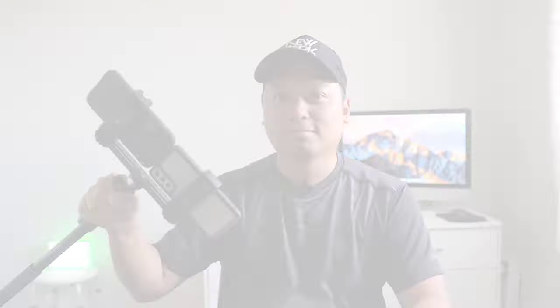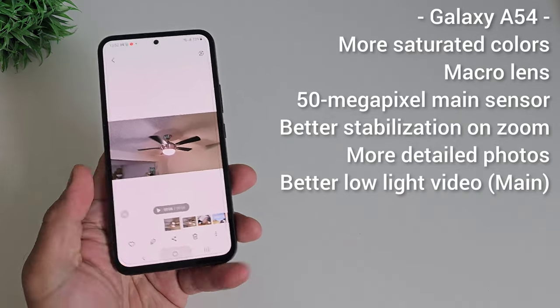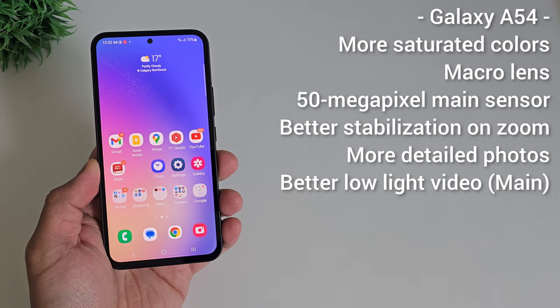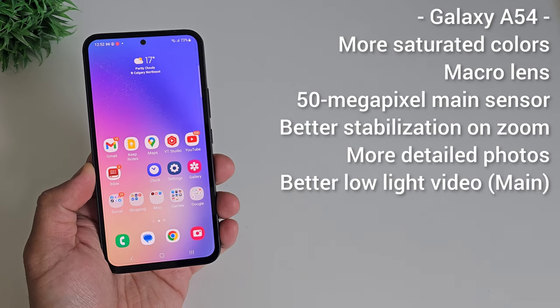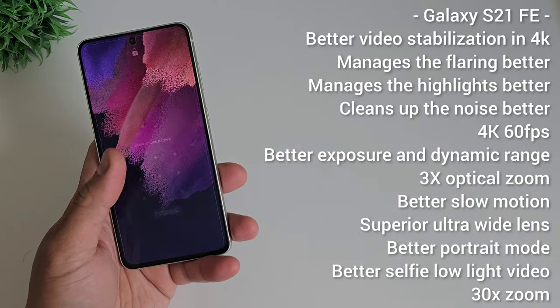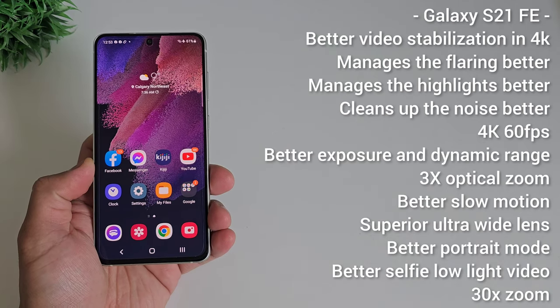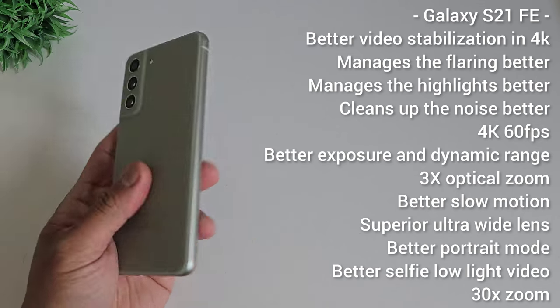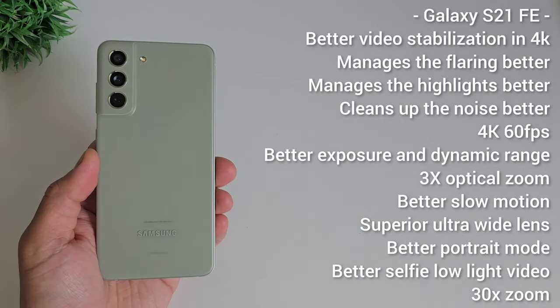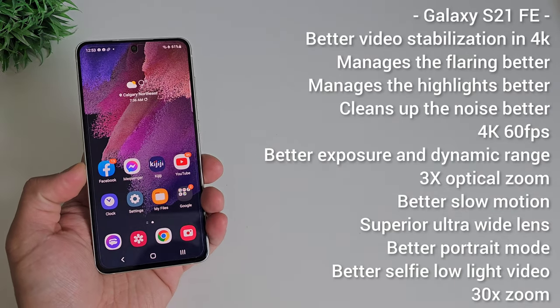This is the ultimate camera shootout of the Samsung Galaxy S21 Fan Edition versus the Samsung Galaxy A54. Recap: The A54 is more saturated, has a macro lens, 50MP main sensor, better stabilization on zoom, more detailed photos, and better low-light video on the main sensor. The S21 FE has better 4K stabilization, manages flaring and highlights better, cleans up noise better, shoots 4K 60fps, has better exposure and dynamic range, 3x optical zoom, better slow motion, superior ultra-wide lens, better portrait mode, better selfie low-light video, and 30x zoom.